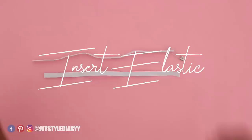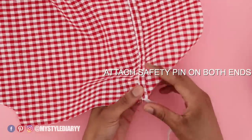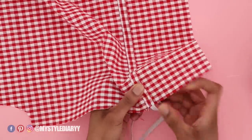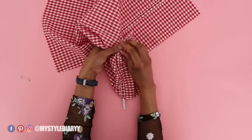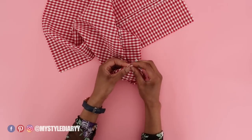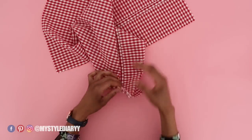Insert the elastic in the casing with a safety pin attached onto one end. If the elastic is almost gone, feed it slowly — you don't want to redo this part. When the elastic is completely through, secure the end with a safety pin, then continue with the process.